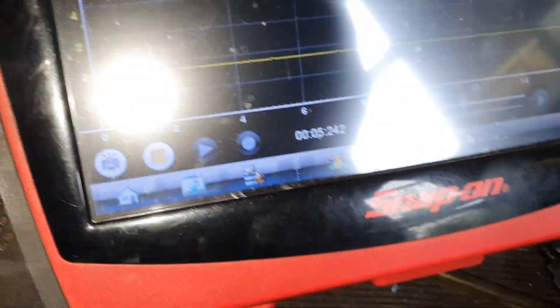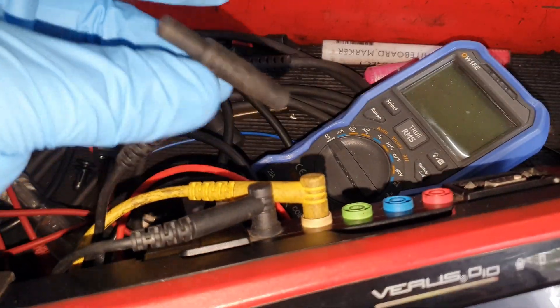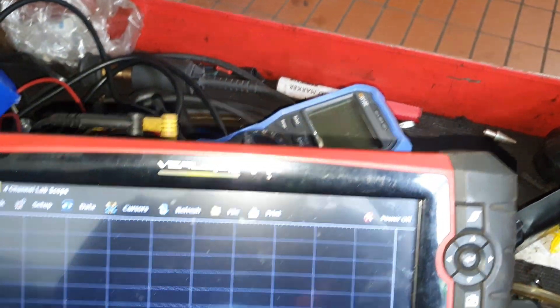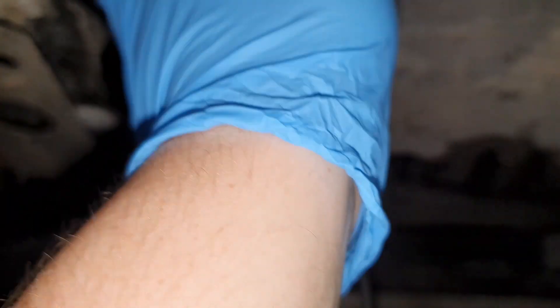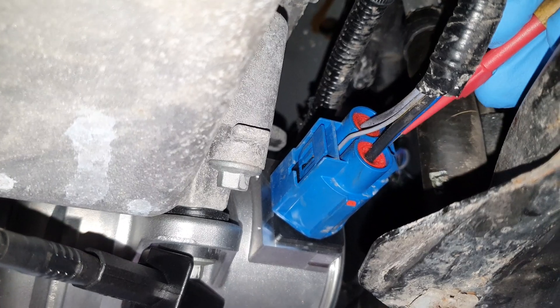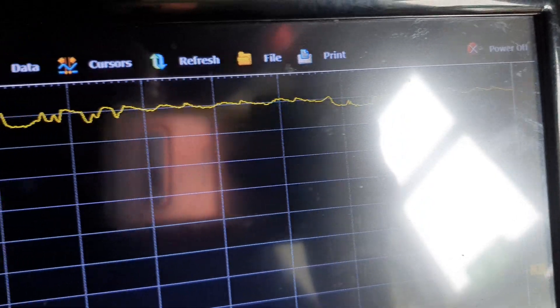With my leads connected up — if you are using more than one lead I do recommend connecting like that so you can take the wires out of the way — I'm going to connect up a ground and check the LIN signal first. As we come into the back, that is not a very good looking LIN signal.